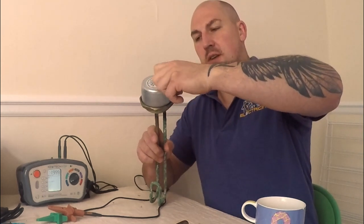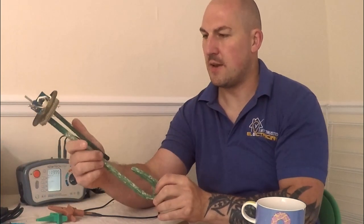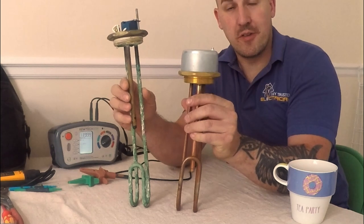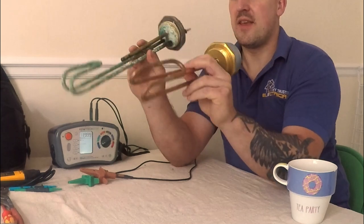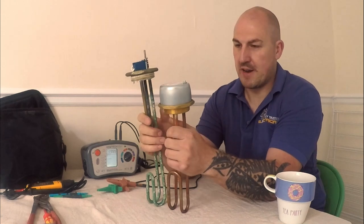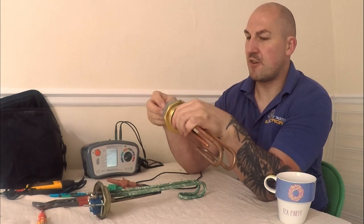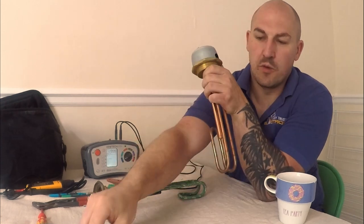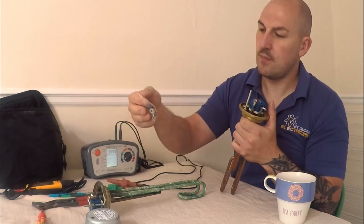Now, even though these two immersions are different sizes — I think this one is a size 14 but that's definitely an 11 — even though they're different sizes, they are still three kilowatt. Most of these are three kilowatt regardless of size. These are side entry; you do get some very long ones which are top entry. The difference between a lot of these comes down to whereabouts they're going to be placed, and how long they are just to make them more efficient when it comes to heating the water, so they can get as much water around them as possible.